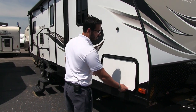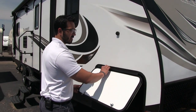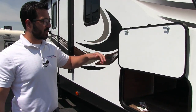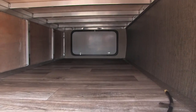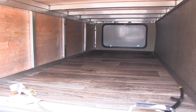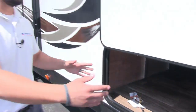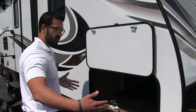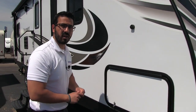Coming around to this side, take a look at the pass-through. It has a covered hinge so you won't get rust coming down your door, and it's also magnetic — nice and easy to put up with no tabs to break off. One of the things I love about the Passport pass-through is how big it is. There's an LED light in there, aluminum framing, and nice wide doors, so if you have larger items like chairs they can slide in a lot easier than many other travel trailers.